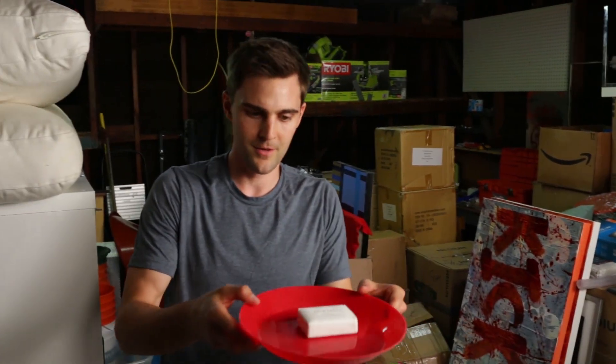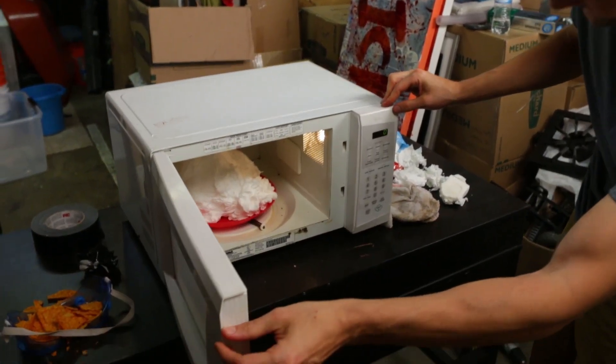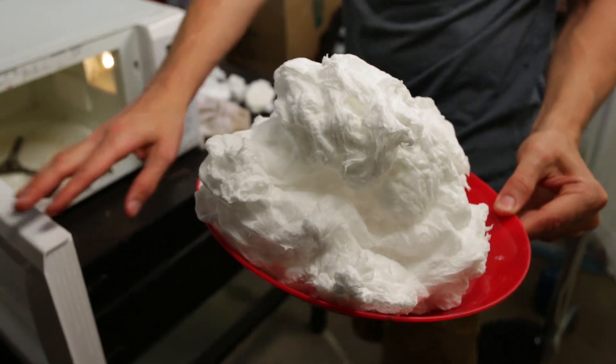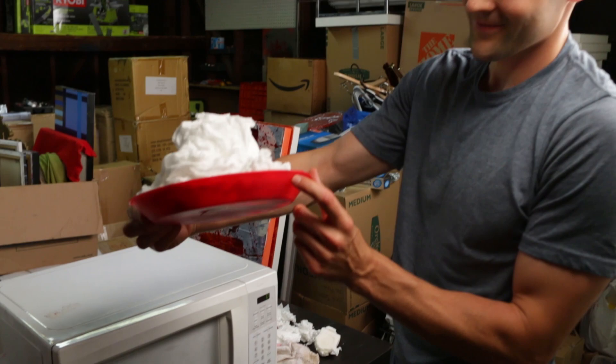Now that you guys know the method, let's look at some really cool footage shot with this phone in slow motion. First victim: ivory soap — if you guys remember from our last video. This one's pretty cool — oh my god. That's even better than the first time I ever did it. That is awesome. It's still steaming. That is incredible.